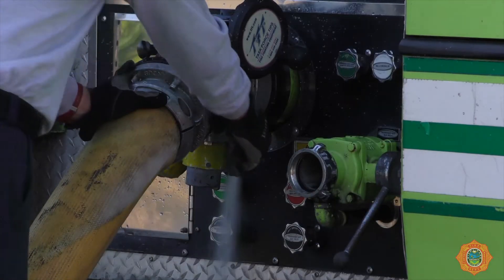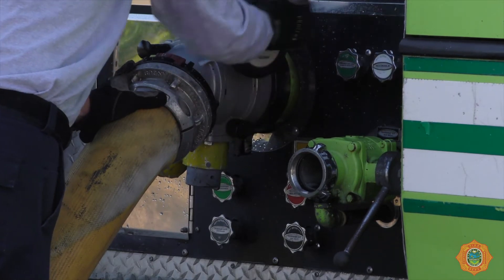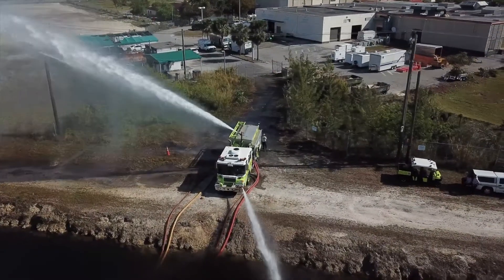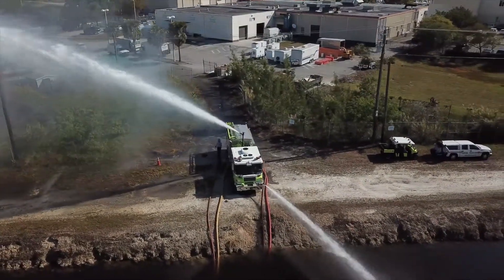Once the second unit's 5-inch line has been bled free of air, slowly open its pump intake valve. Begin water supply operations by slowly opening the required discharge valves. Refer to your water jet eductor operation manual for additional information.